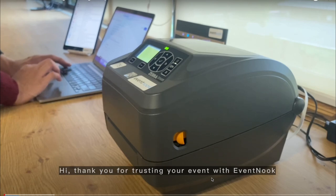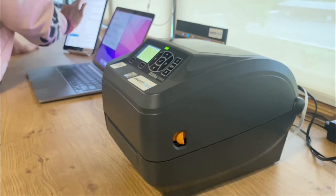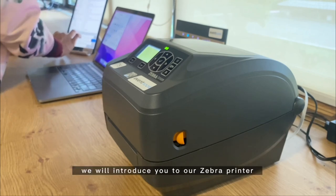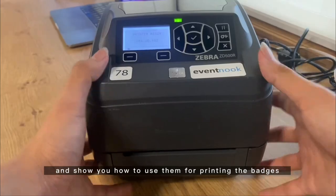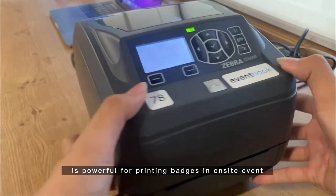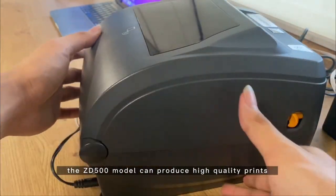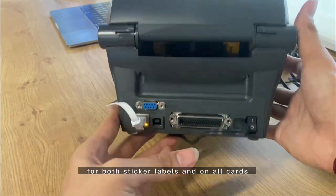Hello, thank you for choosing your event with EventNook. In this video we will introduce you to our Zebra printer and show you how to use them for printing badges. The Zebra desktop printer is powerful for printing badges at on-site events and can produce high quality prints for both sticker labels and all-card on-site badge printing.